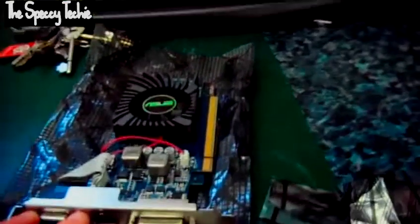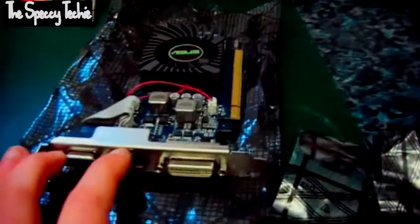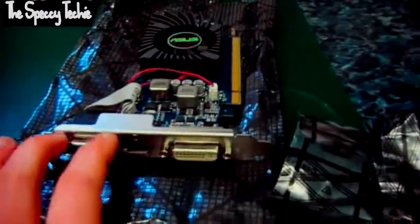So you can actually mount these side by side, giving you a double bracket graphics card. You can still have the VGA if you have two back plates on your low profile PC case, which isn't always the case.